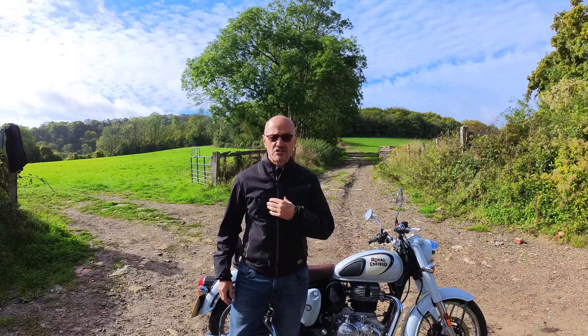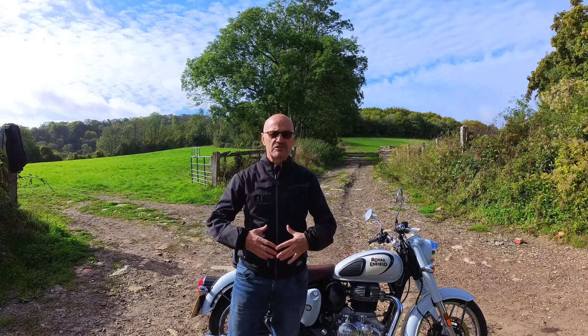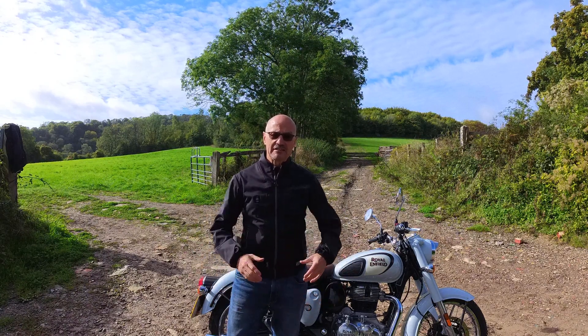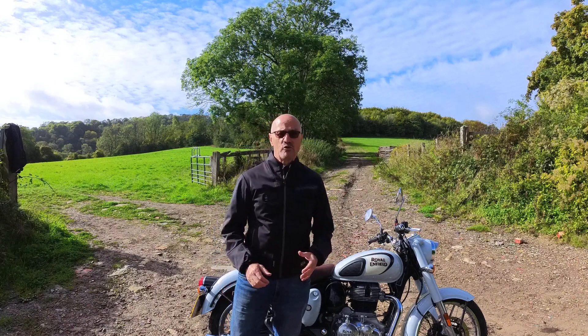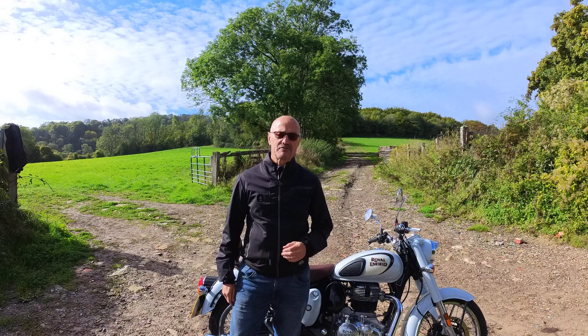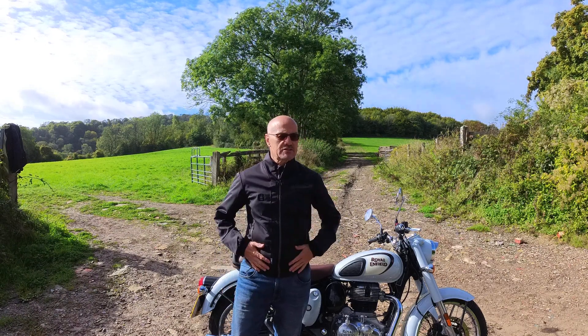It's suddenly so much easier to ride in cold weather. You don't need hundreds of layers - I've literally got a t-shirt on underneath and my Belstaff jacket obviously. In the mornings when it's a little bit chillier, and in the evenings, it's made a massive difference. So how does it work?